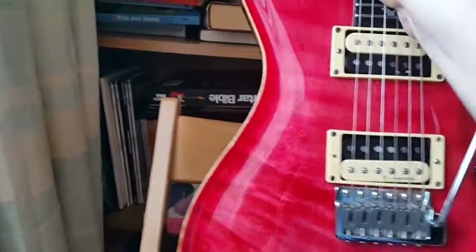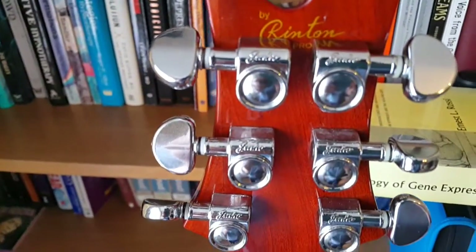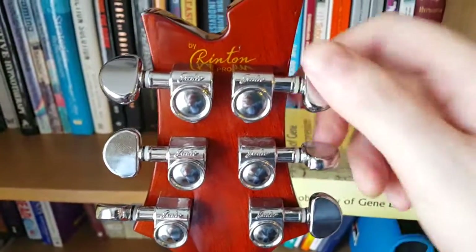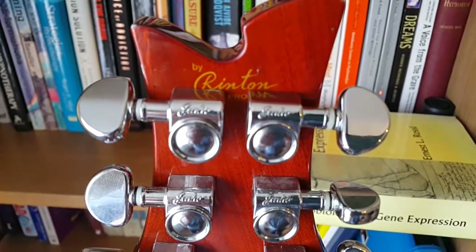Just flipping it around to the back — it's a set neck, nicely glued in there. The tuners: I'm not exactly sure who makes them, but I will say they're on par with any Grovers or any high-quality tuner. No tuning issues whatsoever.